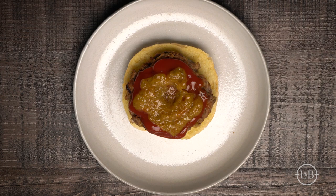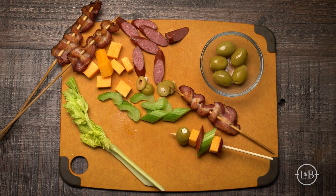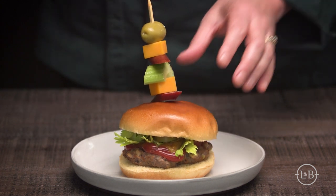Just like Bloody Marys at brunch, these burgers should be served with all sorts of fun toppings like cheese, celery, beef sticks, cornichons, pickled carrots — anything your Bloody Mary heart desires.